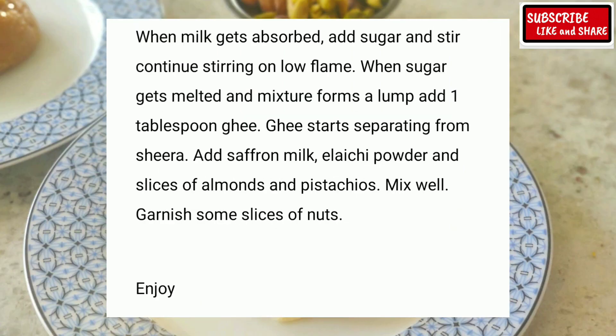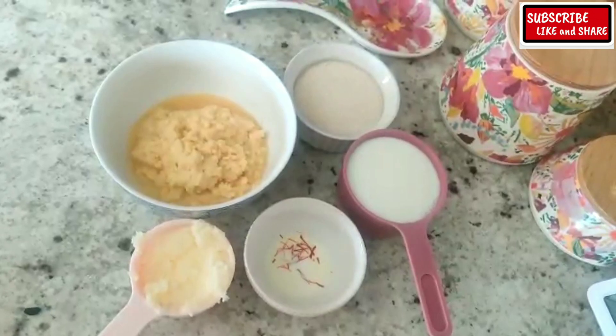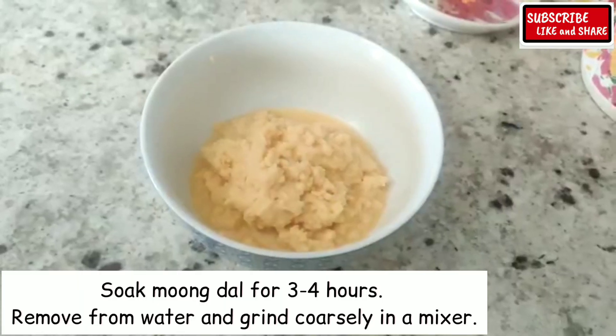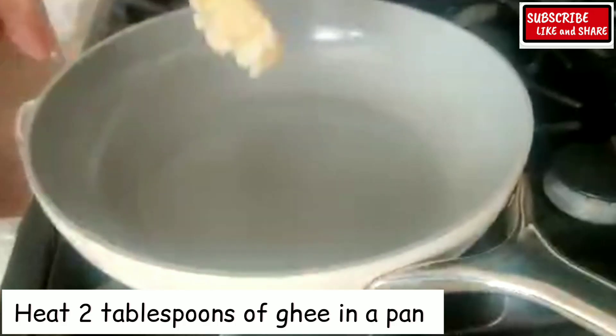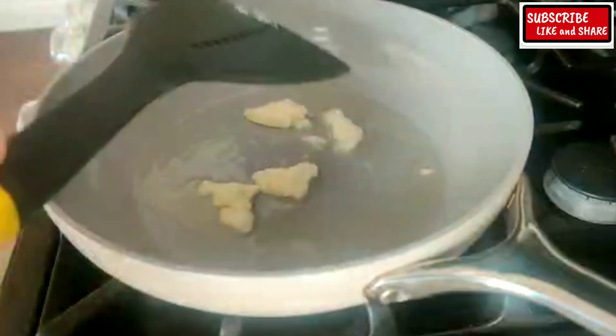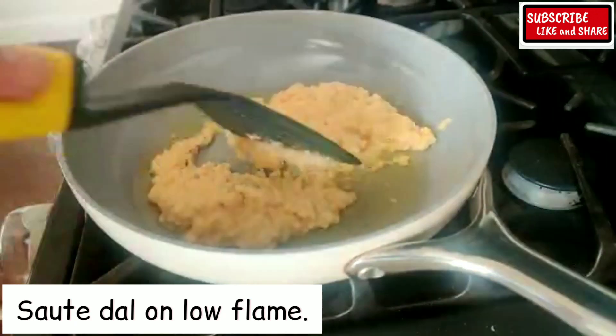It is a lot of work, so let's check the recipe. Soak Moong Dal for 3-4 hours, then remove from water and grind coarsely in a mixer. Heat 2 tablespoons of ghee in a pan and sauté the dal on low flame.